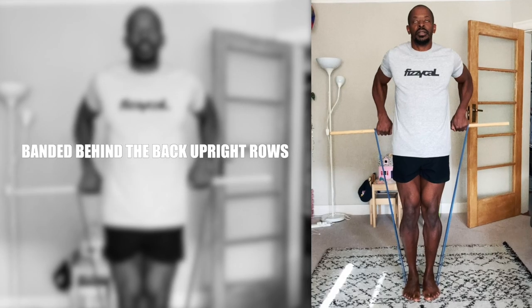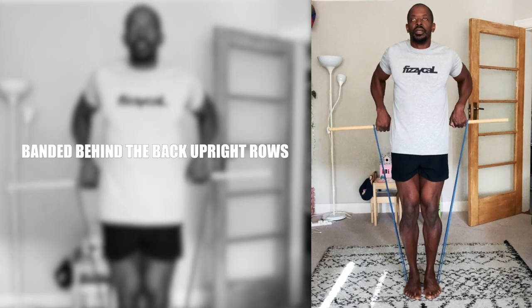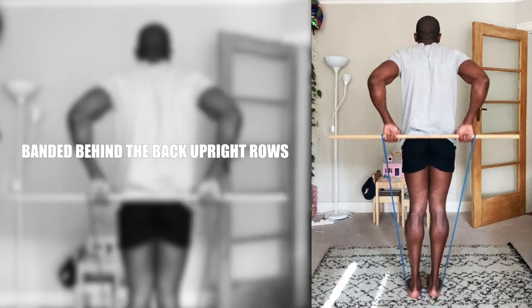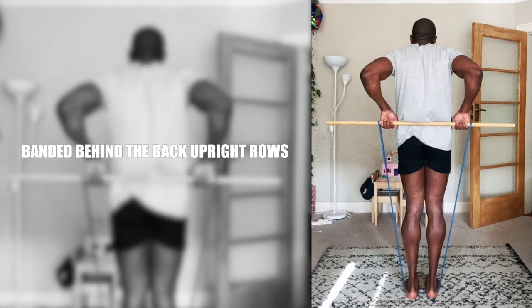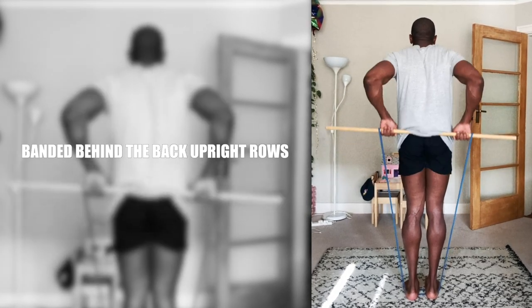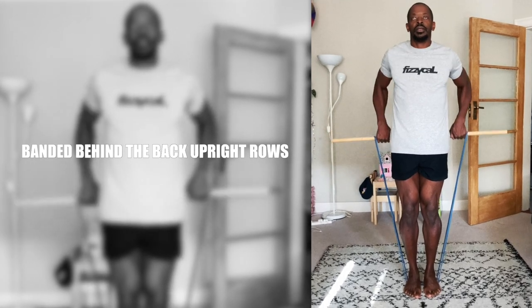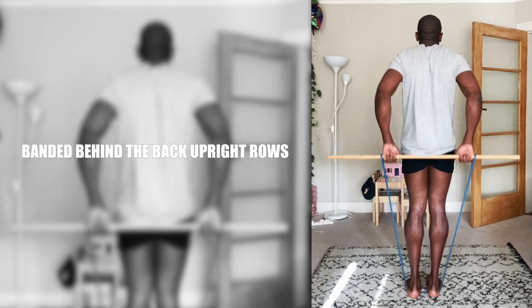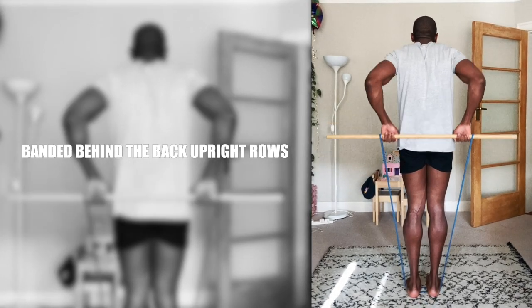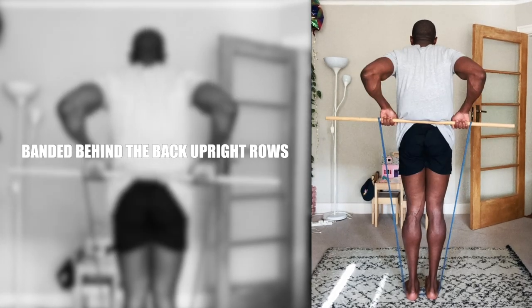Banded broom behind-the-back upright rows. It's easy to rely heavily on pull-ups for your home back workout, but occasionally using an alternative that targets the muscles slightly differently avoids developing imbalances. This exercise targets the rear shoulders and upper back. They're inspired by bodybuilder Lee Haney's barbell version. If you haven't already got bands, check out the link in the description to get ones like I'm using.